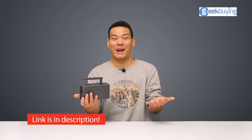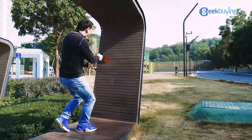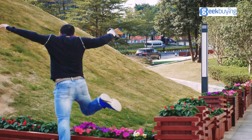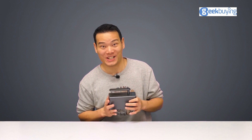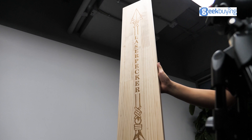Hey what's up, Sami here. So this is the long-anticipated LaserPacker 2. I've been testing it crazily during the last two weeks or so. And here's my in-depth review.